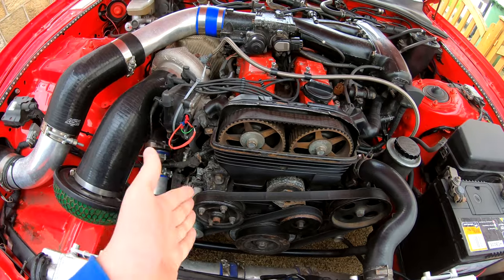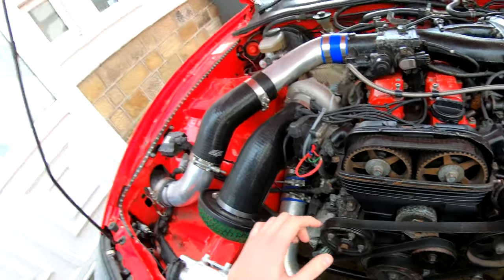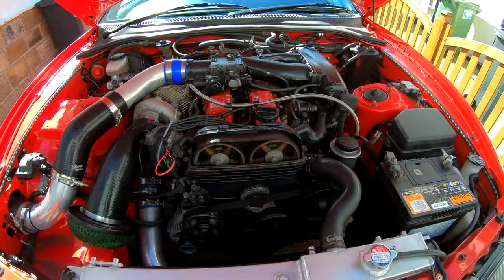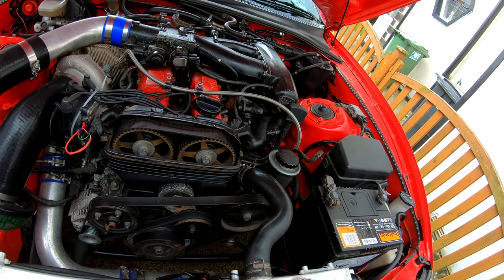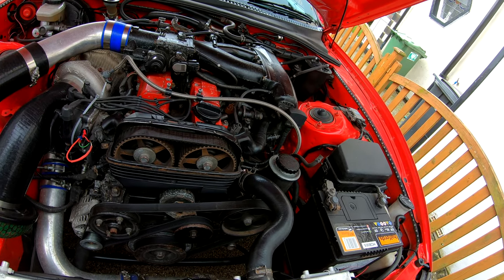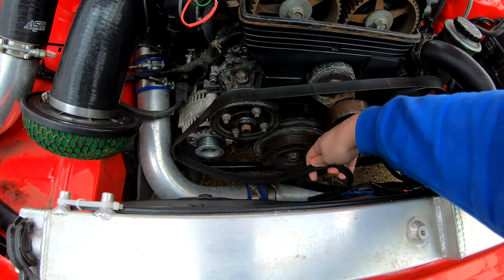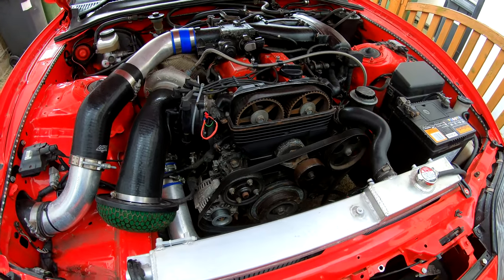When it was running yesterday I noticed a clicking ticking noise — tick tick tick tick — and I've been told it could be that bearing. So I'm going to pull this belt off, give it a quick fire over for a couple of seconds, and see if the ticking noise is gone. I've just undone the belt and removed it away from that bottom pulley so it won't catch. I'll fire it up quickly, come around with the camera and listen for ticking — if the ticking's still there I know it's not that bearing.